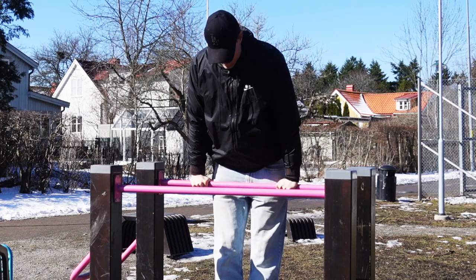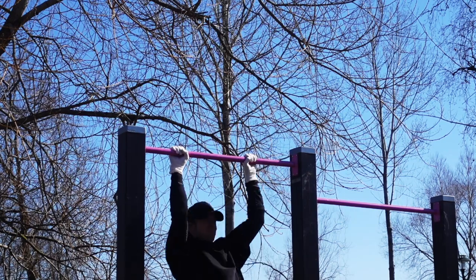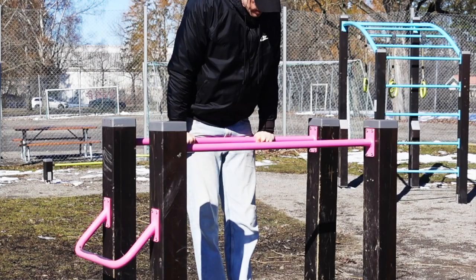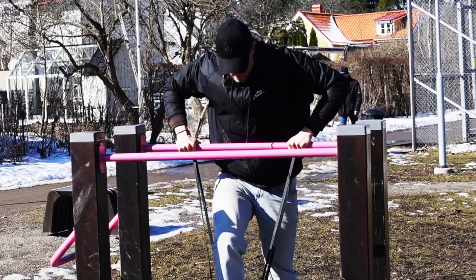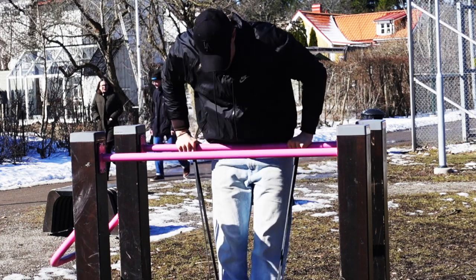Then we have the so-called straight bar dips. Straight bar dips are mainly used as a step towards the bar muscle up. As a beginner, you can use the same approach as I showed you with the parallel dips — use a resistance band and work yourself down band by band until you can do them with only your bodyweight.